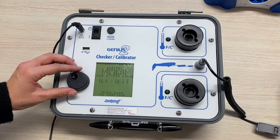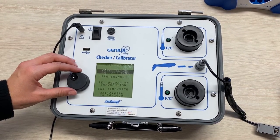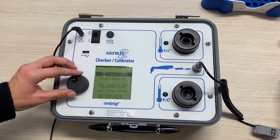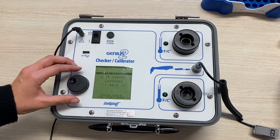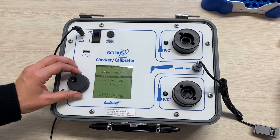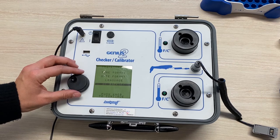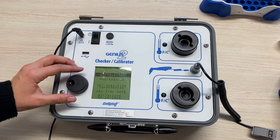Once the 15 minutes is up we can continue by pressing down on the main knob. This is the main menu. You use the main knob to toggle up and down and press down to select. Under preferences there is the option for language selection. You can also select time and date, but most of the time you will just want to calibrate a Genius unit, so you will select the first option.